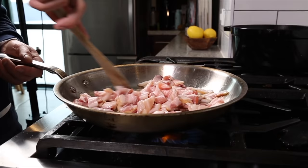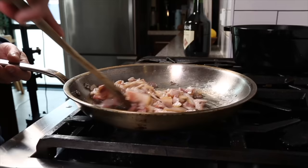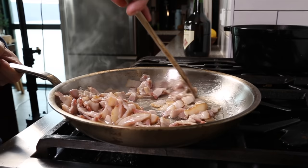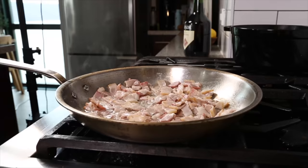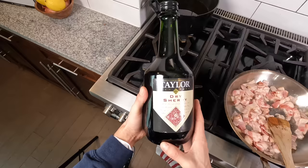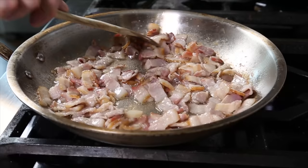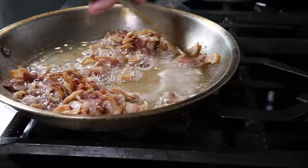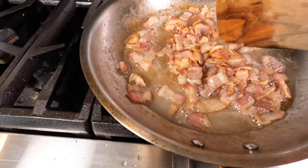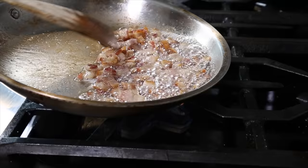Get a large frying pan on the stove — a nonstick will work but it's not ideal because we want to build a little fond. Start on a slightly higher heat just to get the bacon sizzling, then drop it down to medium-low and slowly render the bacon fat. The bacon has both fat and moisture, so we first have to evaporate that moisture before the bacon can fry in its own fat and get golden brown. We have dry sherry — a fortified wine from Spain — ready to deglaze the fond that builds on the bottom of the pan.